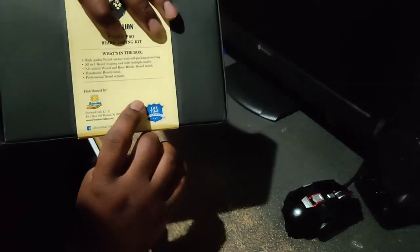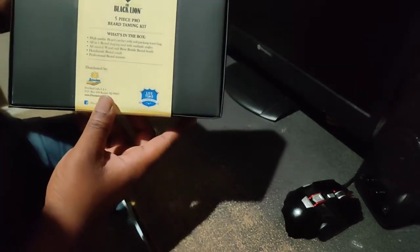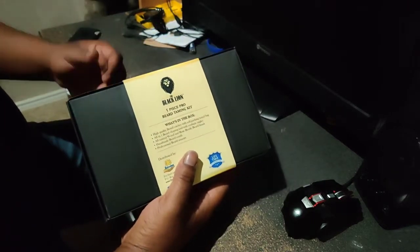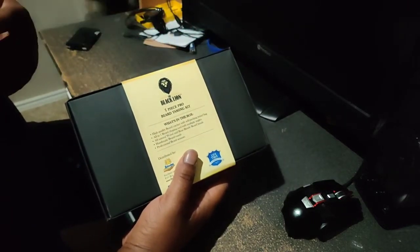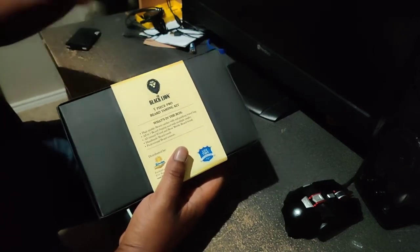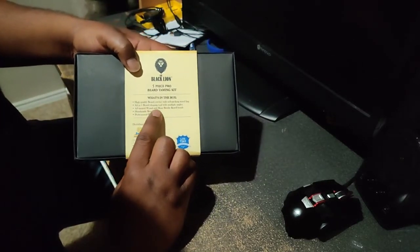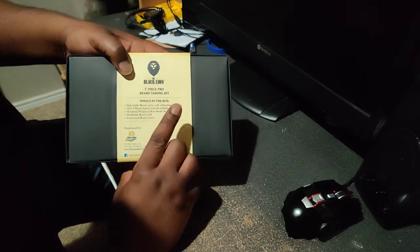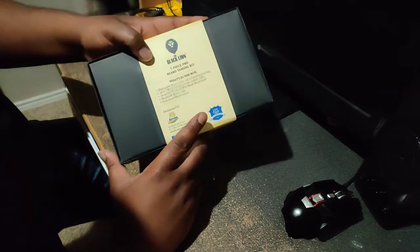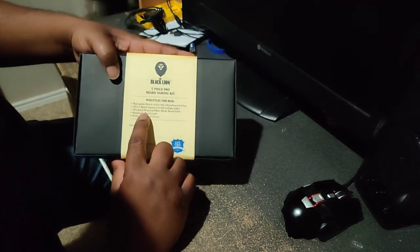Let's check the back real quick — tells you everything that's in here. What's in the box: high quality beard catcher with self-packing travel bag — we'll see how that works. I'm not a big fan of the over-ear beard style products personally. There's also an all-in-one beard shaping tool with multiple angles — we'll see how well this works, but it's not touching the Cut Buddy 2.0 or the Cut Buddy Pro.